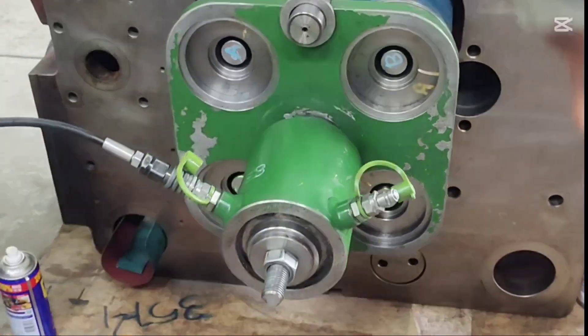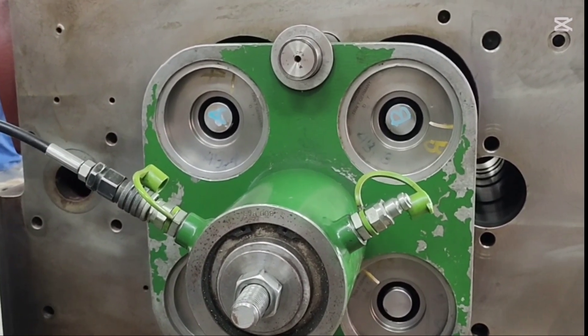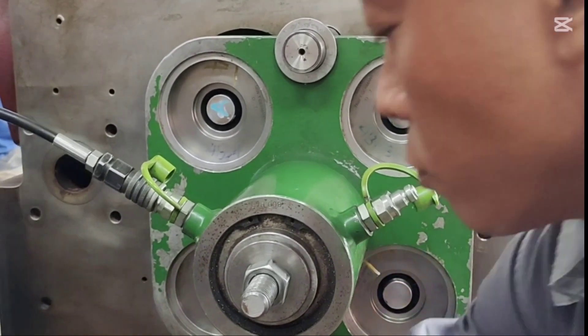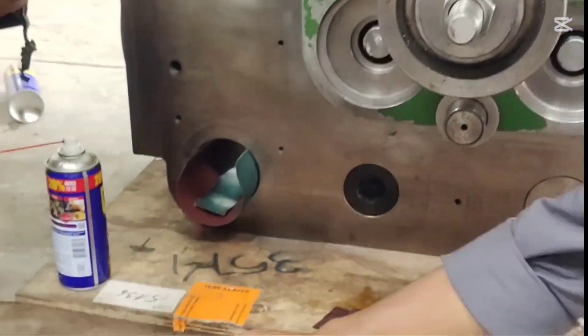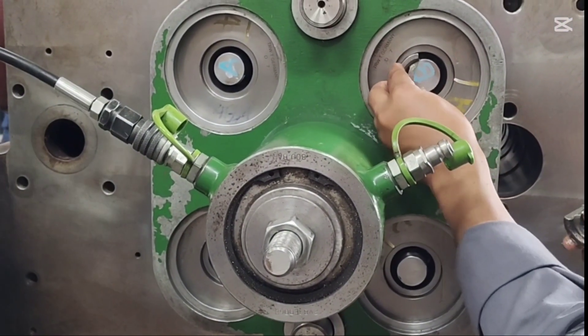After lapping, we reassemble the bar spring and the rotator using the same special tools. We secure the components using a hydraulic stretcher, overcoming the bar spring tension to fit the bar cotters.